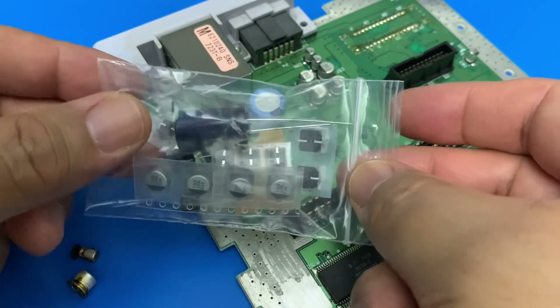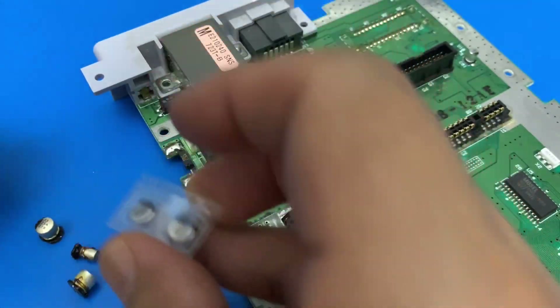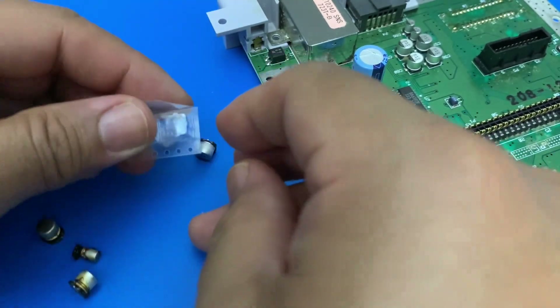I made my own capacitor recap set from Mouser. The capacitor list, complete with part numbers, is in the video description. I measured all the old caps and made sure they were the same sizes.